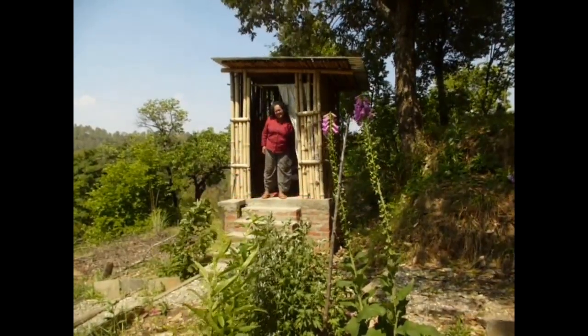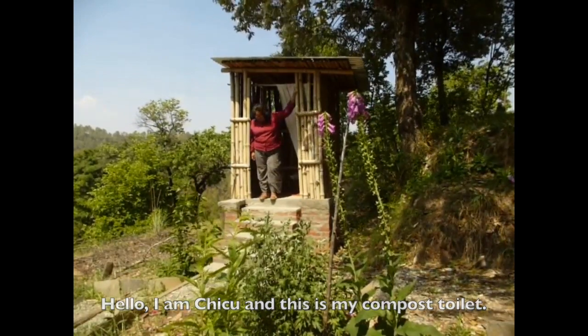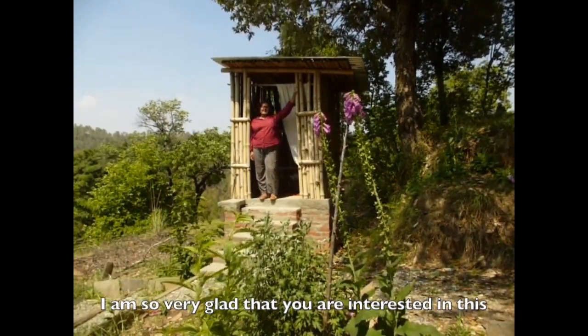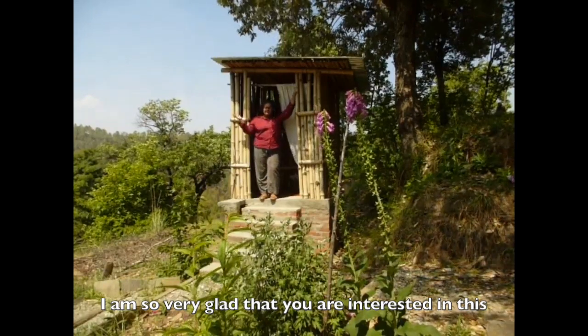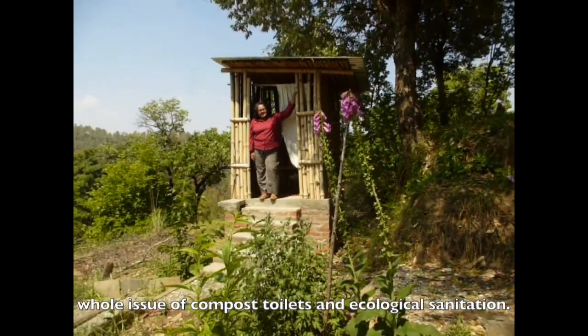This video is made possible by a group of people in the community. I'm Chiku, and this is my compost toilet. I'm so very glad that you are interested in this whole issue of compost toilets and ecological sanitation.